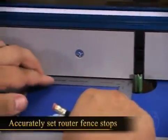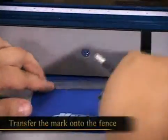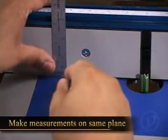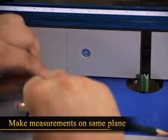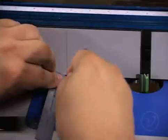Say you want to set a stop on a fence a certain distance away from a router bit. Simply measure the distance from the cutter, then transfer the mark onto the fence to provide a visual stop. Unlike a regular try or engineer square, the Precision Square allows you to make measurements on the same plane. You can then transfer the mark onto the table to have a second visual stop.